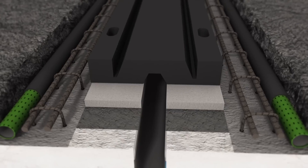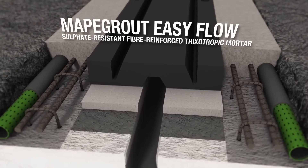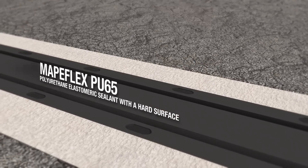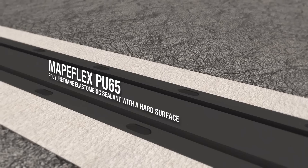The substrate is wetted before applying MAPI-Grout EasyFlow. The repair work is completed by filling the slots in the joint with MAPI-Flex PU65.